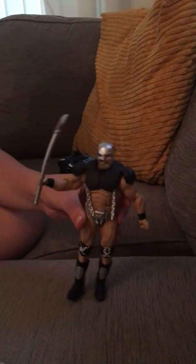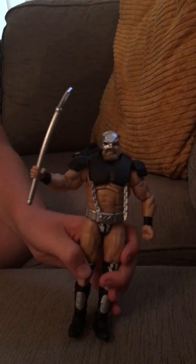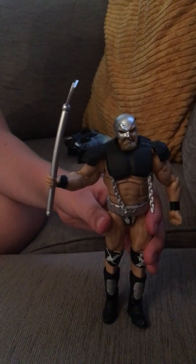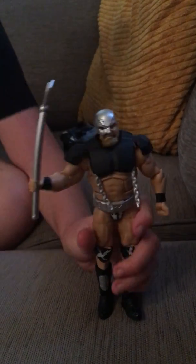That's my review of the Warlord. I hope you enjoyed, and hopefully I will be making more content like this. If you liked this, please leave a like, subscribe, and share with a friend. Thank you, bye!